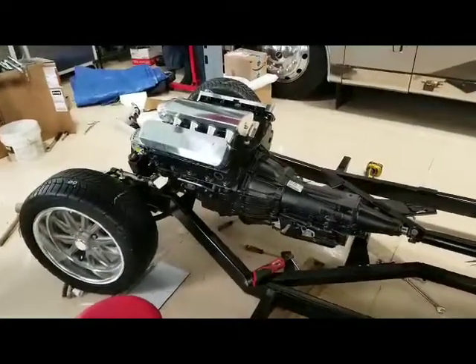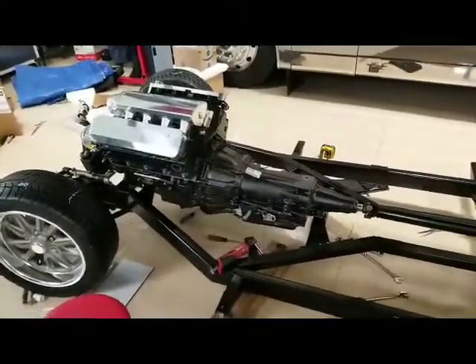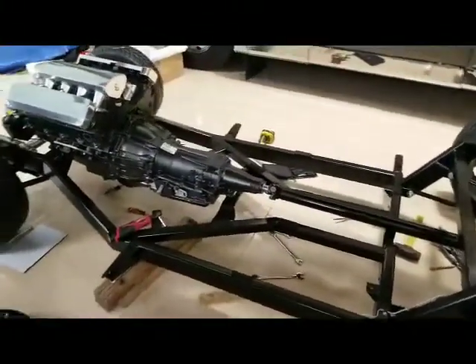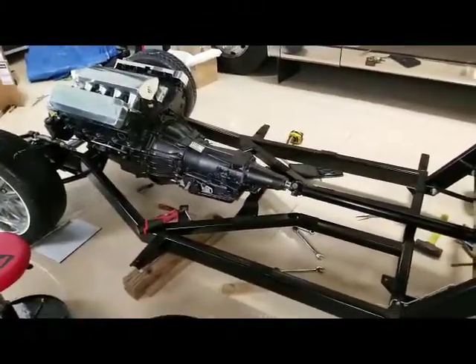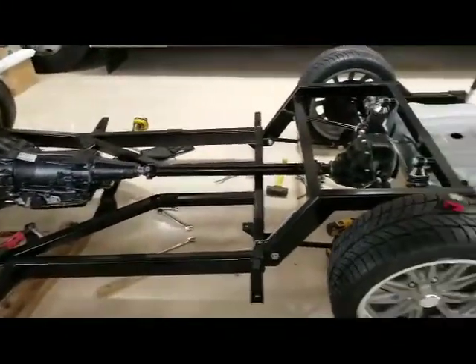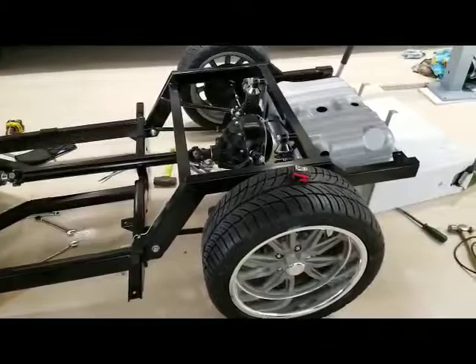This is Dave with a quick update on the 56 Restomod — things are going good. I've taken the engine back out and repainted it because I wasn't crazy about the silver look, and I decided to do a metallic black.